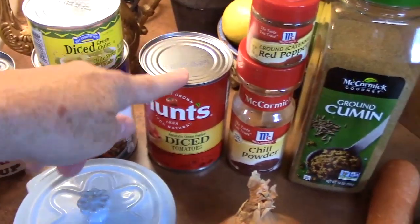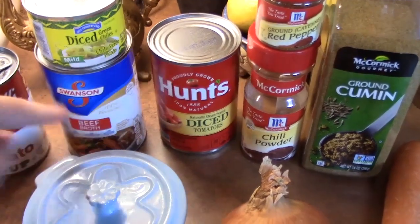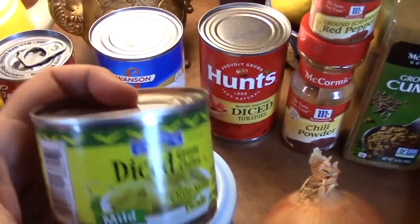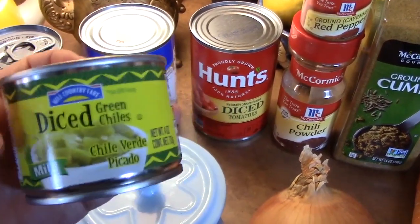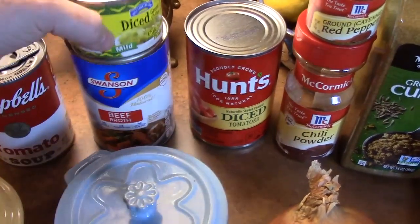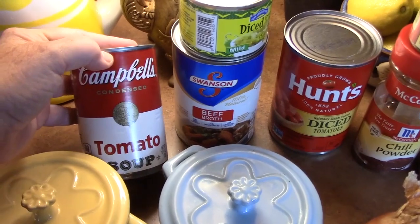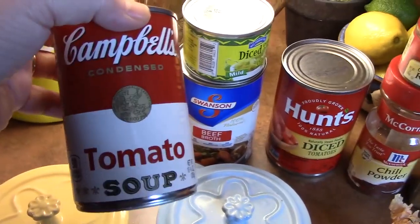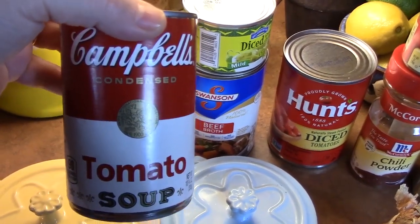I'm going to add one 14-ounce can of diced tomatoes, one 14-ounce can of beef broth. I'm also going to add in some diced green chilies — this is a four-ounce can; you don't have to add that if you don't want to. And then instead of tomato paste or tomato sauce, we use tomato soup. I'm going to use about half of this can and see if we need to add any more.